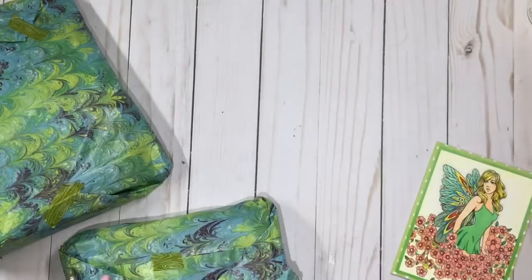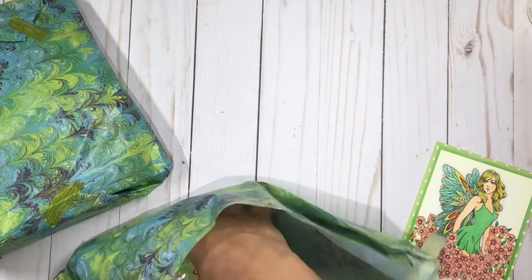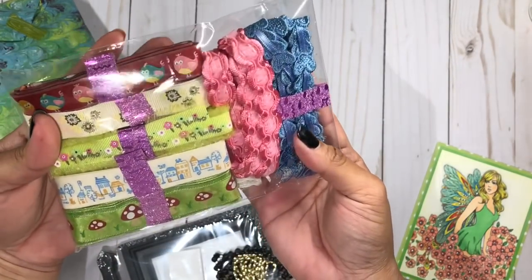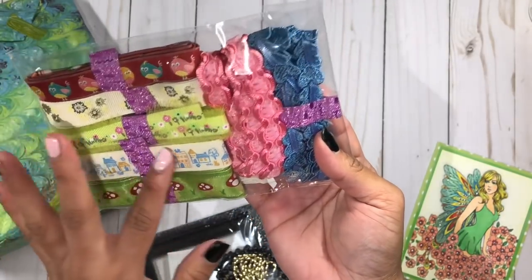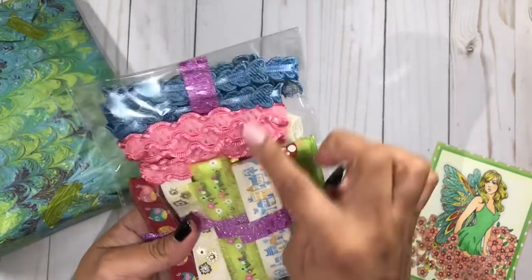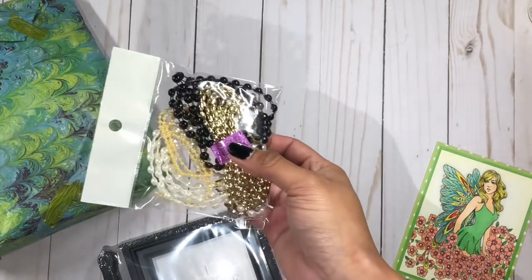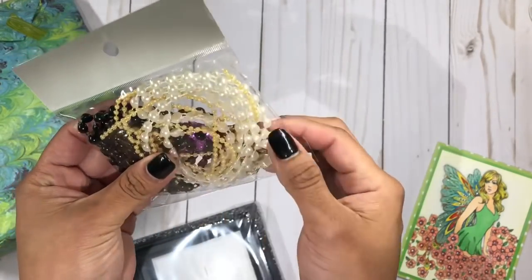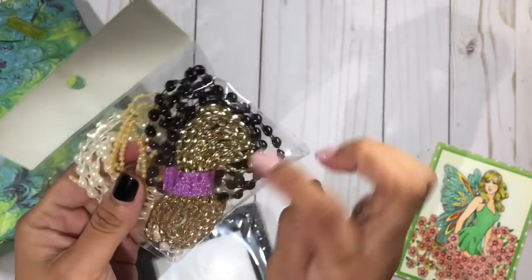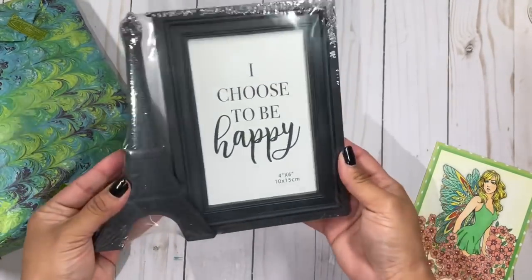Thank you so much, Yolanda. Let me open up the goodies. Look how fun — look at all these pretty ribbons, they are so so pretty! I am currently working on my Easter mini album so I think the colors are going to be really pretty for that. And then some of these flag black pearls — look how colorful these all are, thank you so much, I'll definitely be using those.